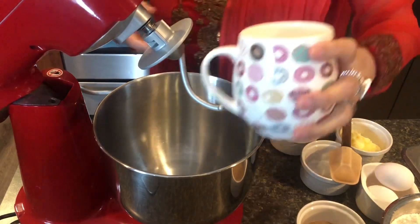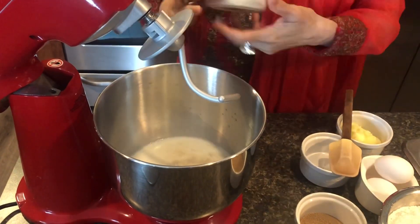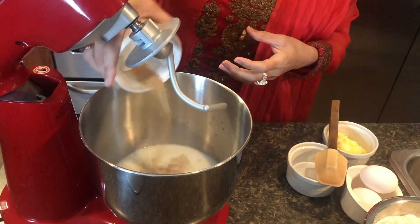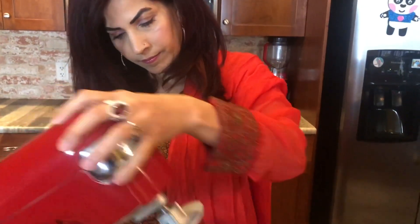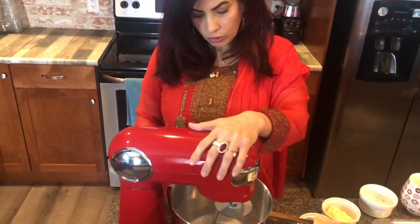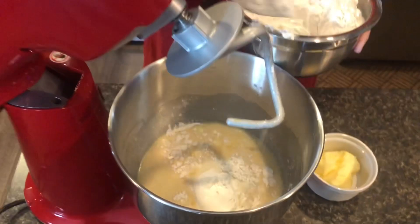Water, milk, sugar, yeast, and salt. Now I am going to mix all the ingredients.